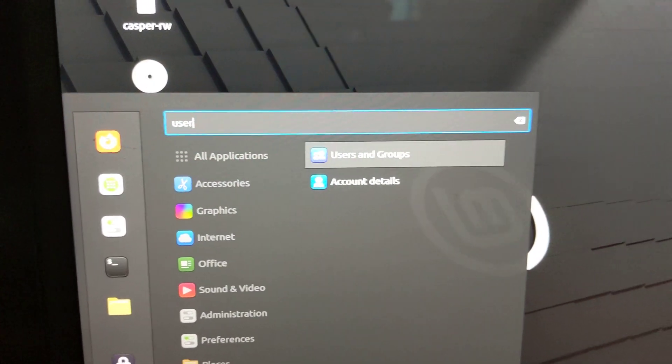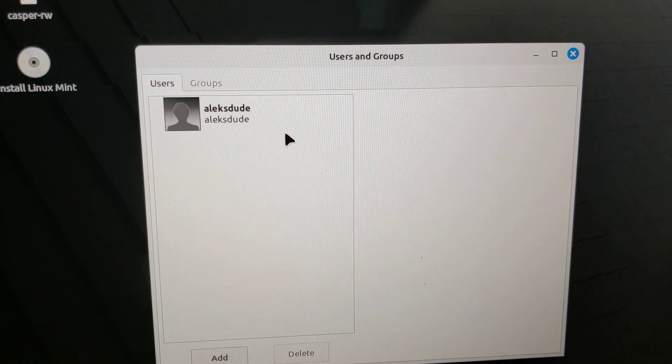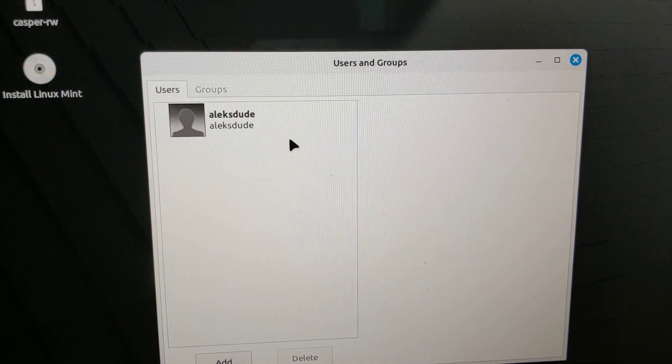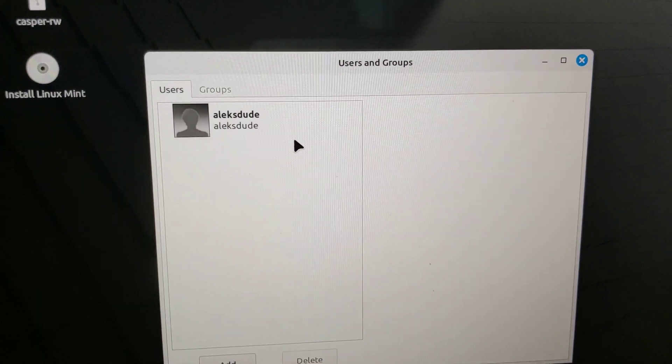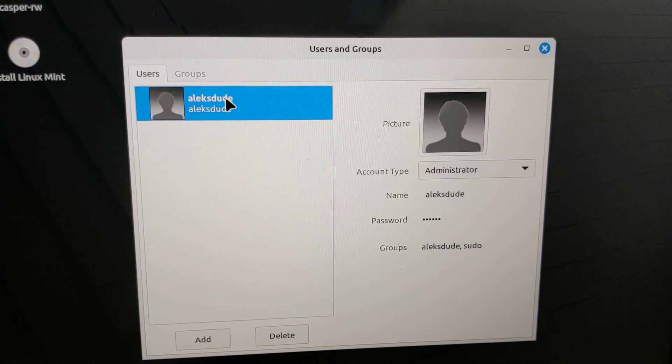Let me go to user accounts. I'm pretty sure you can modify that setting so it always loads persistent, or you can add another line. And you can see I have my AlexDude account that I created — which was saved.